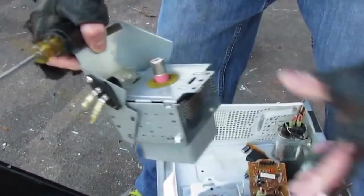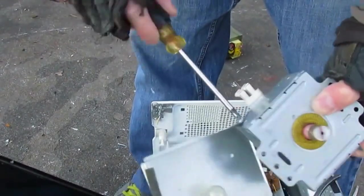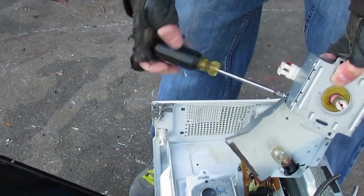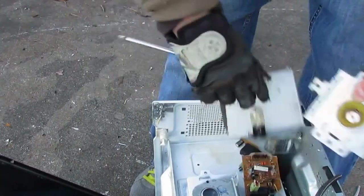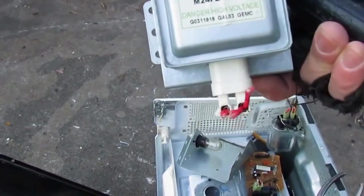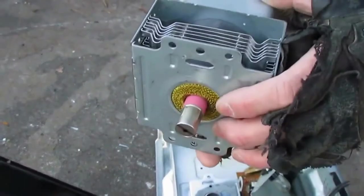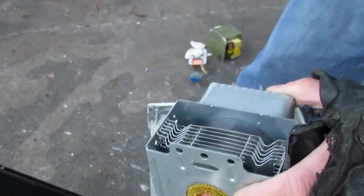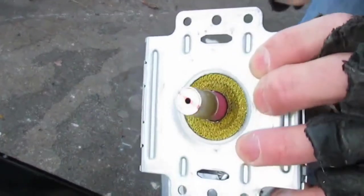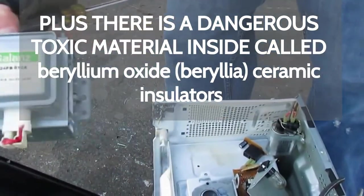I should have just yanked that thing out of there a long time ago. When I'm down in that area and I've got a microwave, I'll take this magnetron out real quick. Danger — high voltage. That's the technology behind the microwave right there. Some people say you can bust them open and get some copper stuff out of there, but it looks like a lot of work for not very much money. So I just take them to a scrap yard that accepts these and throw them right in my tin pile.